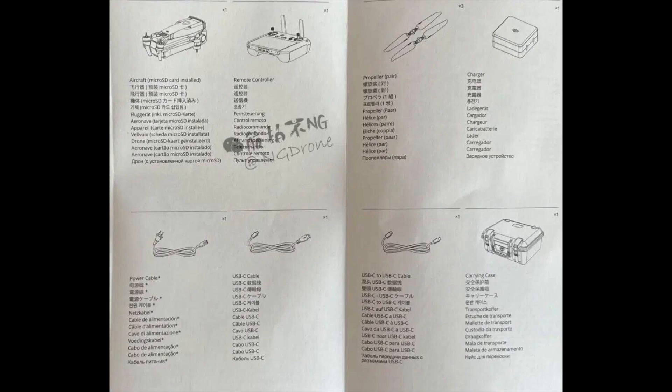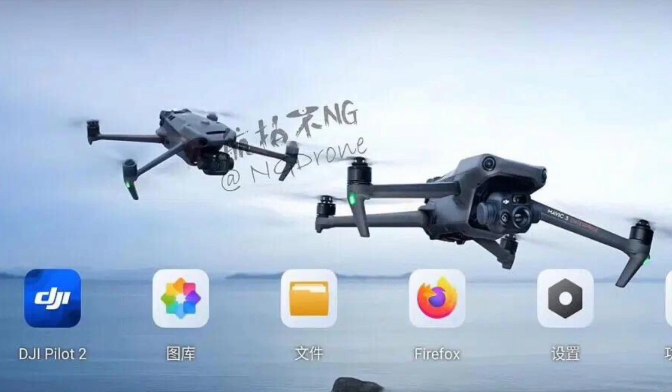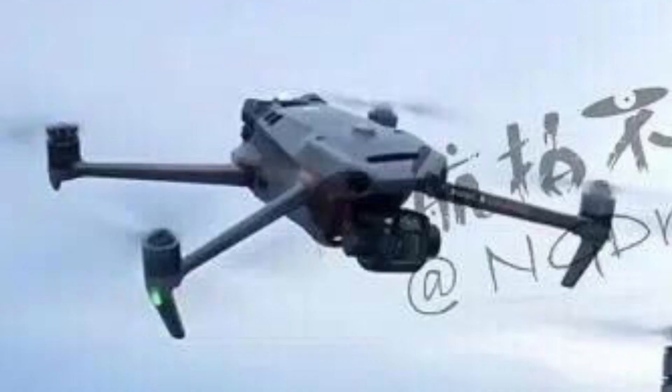Here we have a screenshot of the RC controller. We can clearly see the app that's going to be used with the Mavic 3 Enterprise, which is going to be DJI Pilot 2. And there we have the Mavic 3 Thermal and Mavic 3 Enterprise in the air. The Mavic 3 Thermal — which is the one in the back — looks almost exactly the same as the current Mavic 3, with some differences at the top.